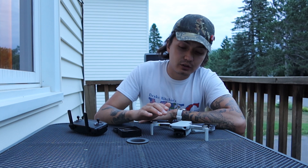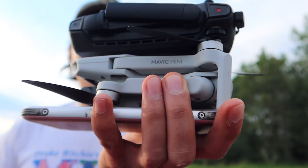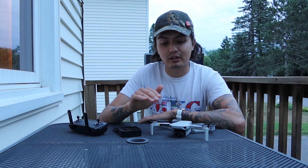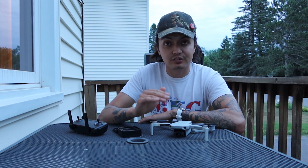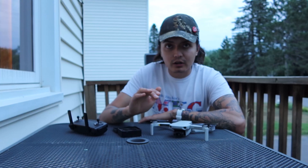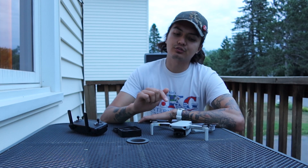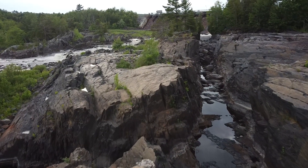If you're watching this, you probably already know the specs of the drone. If you don't, a quick rundown: it's 249 grams, which allows you to bypass registering it with the FAA, although you still need to follow the FAA's guidelines when flying it. 2.7K video resolution at 30 frames per second, or full HD at 60 frames per second, with a 3-axis gimbal — a direct upgrade in all facets from the DJI Spark.